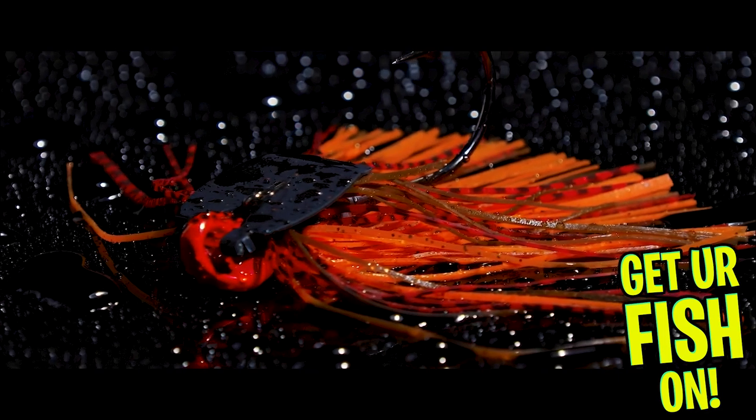Will it out-duel the king of chatterbaits? We're going to put it to the test — honestly, we will. Next week or in two weeks as I cast, hopefully by then I can get one or two of these in my hands. If not, we'll wait until September and get them at that point.